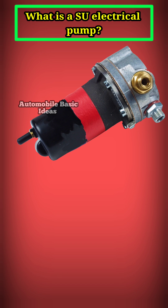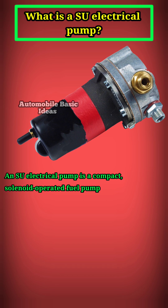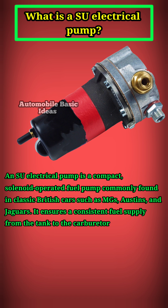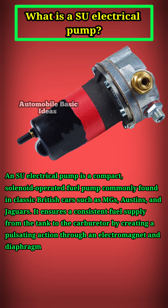What is an SU electrical pump? An SU electrical pump is a compact, solenoid-operated fuel pump commonly found in classic British cars such as MGs, Austins, and Jaguars. It ensures a consistent fuel supply from the tank to the carburetor by creating a pulsating action through an electromagnet and diaphragm mechanism.